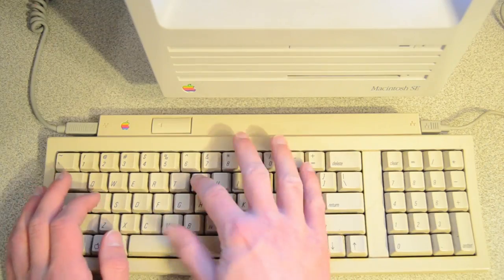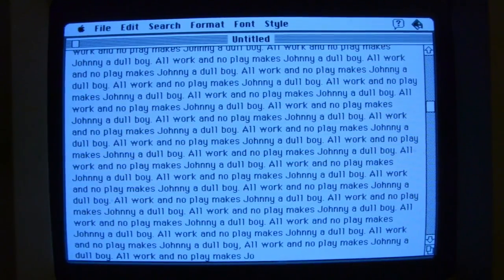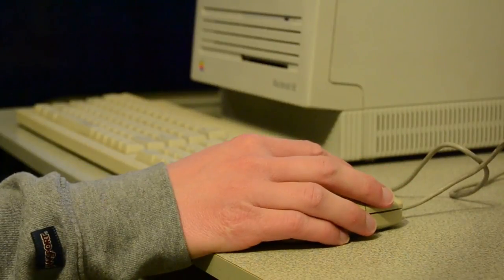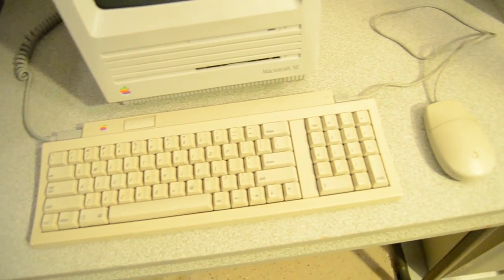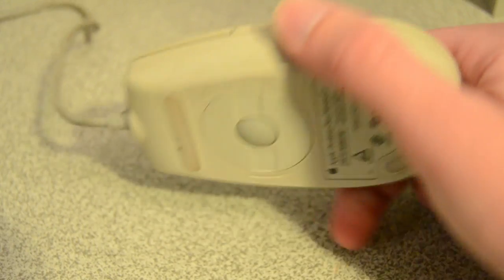Both the keyboard and mouse were listed as functioning units on eBay, and when I tested them on the Macintosh SE, both seemed to be working just fine with the exception of a few sticking keys on the keyboard. However, comparing them to the white case of my Macintosh SE, it was apparent that their plastics had yellowed over time, and both of them had a few scuffs and scratches and were overall pretty dirty and needed a good cleaning. So since both this keyboard and mouse already work, I thought for this video I'd do a cosmetic restoration and hopefully get them looking brand new.